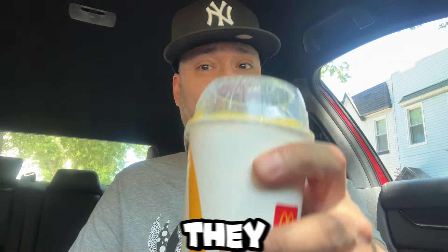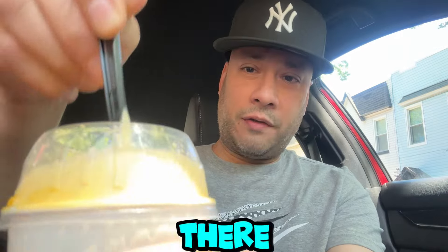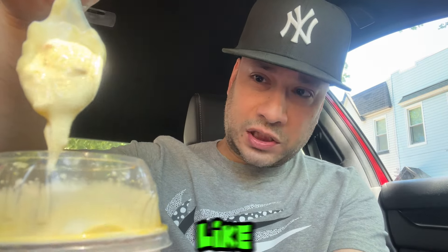So we're going to see what this tastes like. I'm going to give it a little mix — they gave me the spoon right here. I believe they're supposed to give you a big straw, but I didn't get a straw, so I guess they assumed I'm going to eat this like this. So I'm going to give it a little mix so we can get all the ingredients together. It's like syrupy, golden type of color, and the pieces of the butterscotch hard candy are right there.